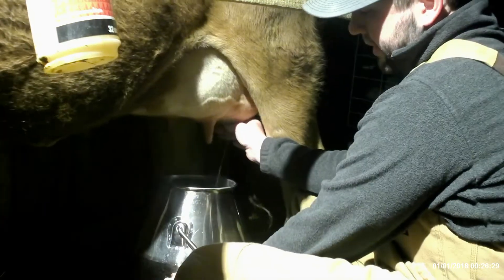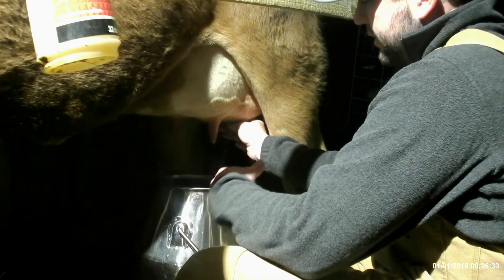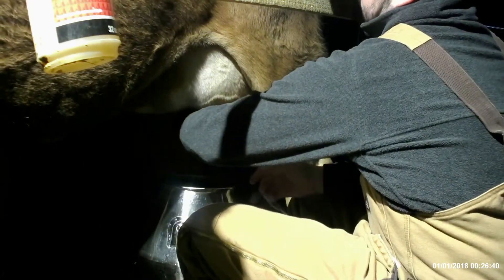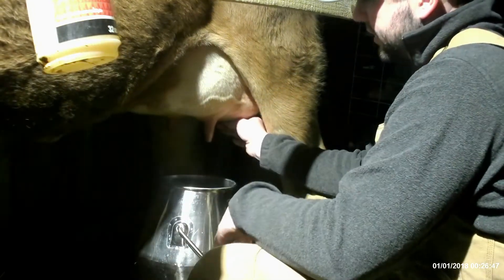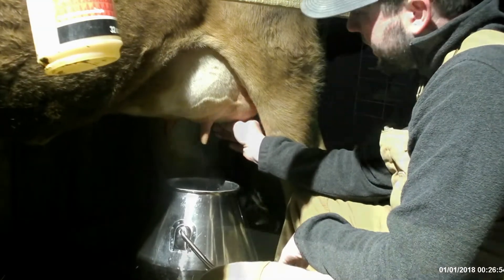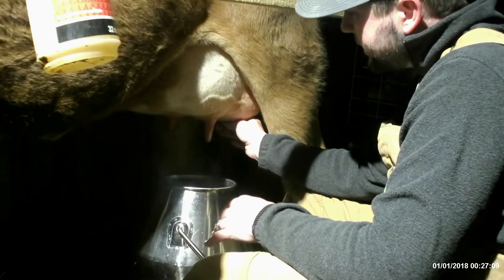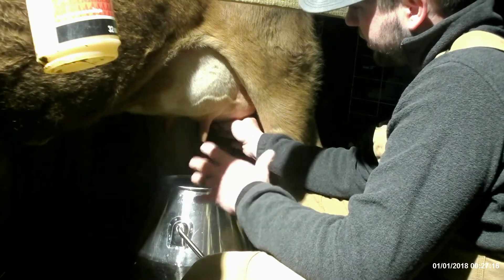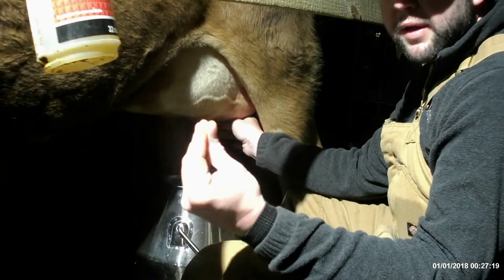The good thing about the tall bucket is it's not low like a true milk bucket would be - it keeps the bucket close to her udders and keeps all elements out: hair off her body, and if she uses the restroom or kicks, it stays close to me. We drink raw milk so we make sure we have the best quality milk. Make sure you're not squeezing too hard - you don't want to pinch but just put your hands around and barely push, taking it from the top and pushing to the end so it squirts right out.